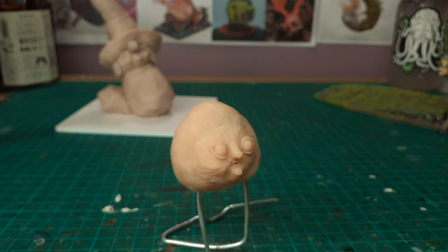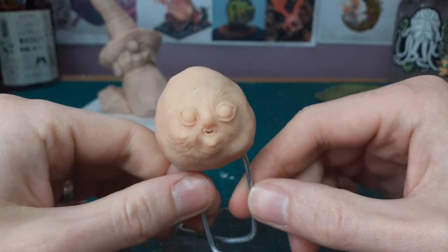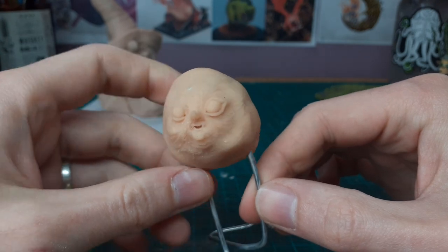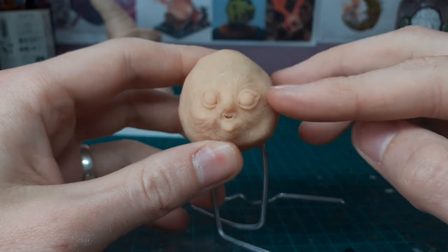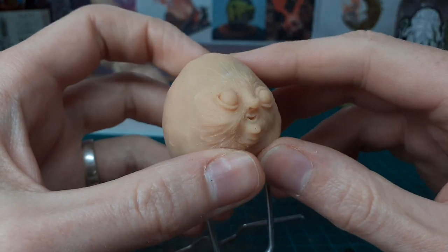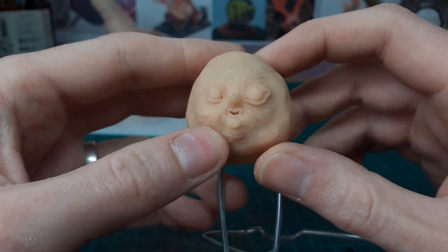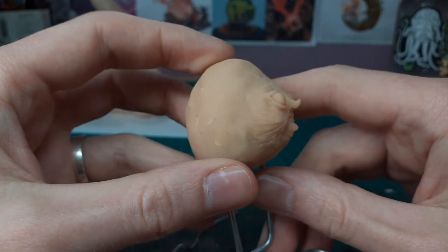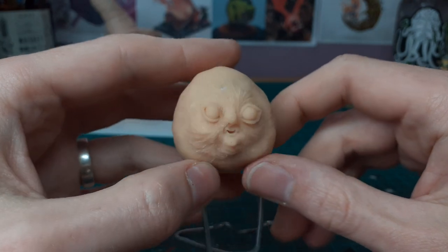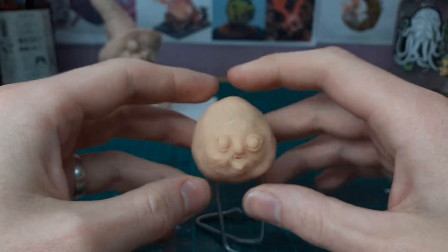I want to put him up on a tree or something and just leave him there. Do a selection of them and then people will find them and be like, what the hell is this? If I had a tree in my garden I'd put him in the tree. He's just sitting up there chilling. I'll paint him up all nice — he's got a little fairy face and loads of texture.